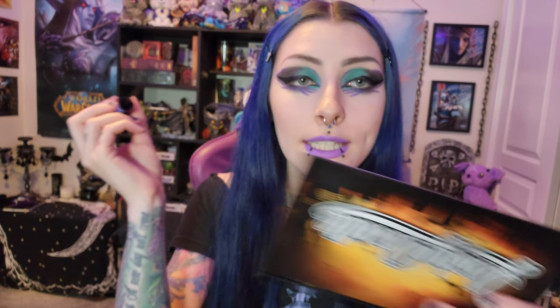Next thing is going to be our mascara — also by Essence. My favorites for eyeliner and mascara. They're so cheap, like three dollars. I will never stop raving about them. I don't know why anyone pays more than three or four dollars for eyeliner and mascara when these exist and they're the bomb.